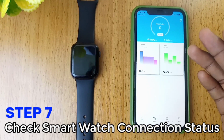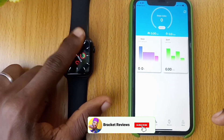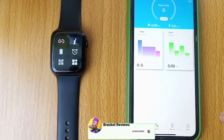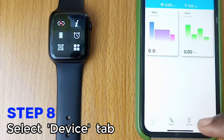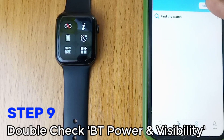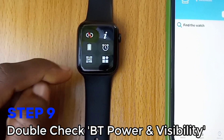Now you have the mActive dashboard. Check your smartwatch connection status by swiping down the watch face. As you can see, it is not yet connected. Back to the iPhone, locate and select the Device tab. Now, double check your watch Bluetooth power and visibility — make sure they are both switched on.